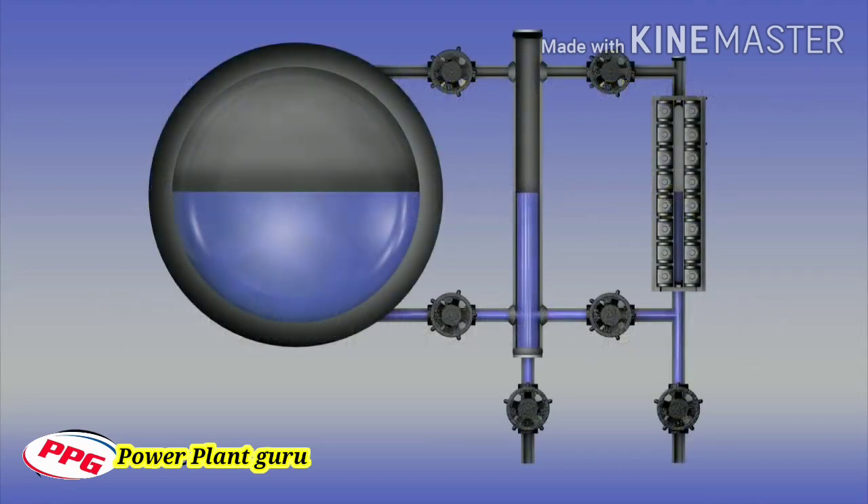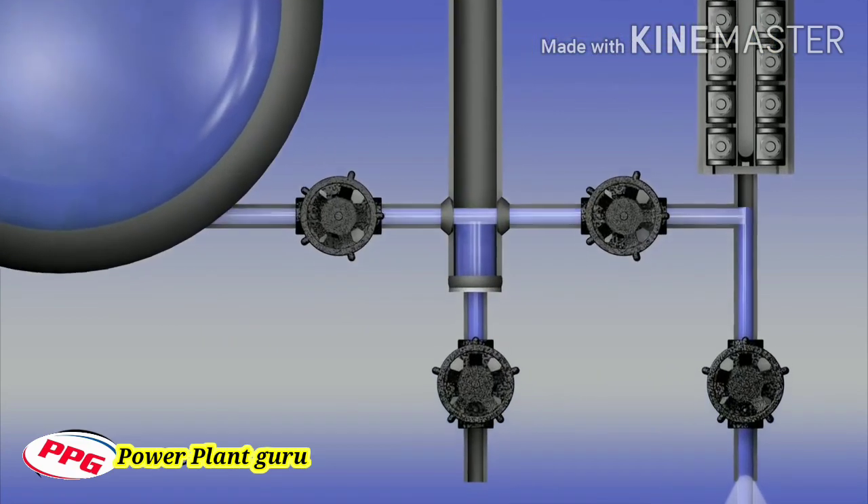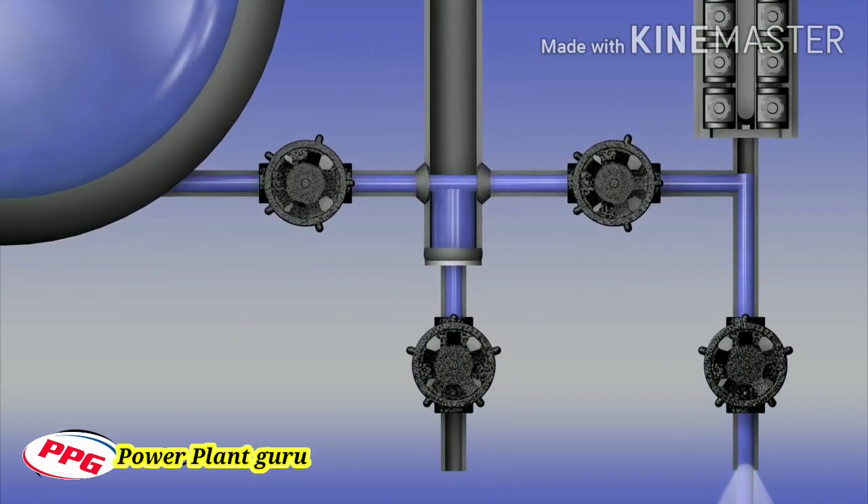Furthermore, operators must consider proper blowdown procedures in order to keep the connecting water piping clean, even if the glass or level sensors remain clean for extended operational periods. Simply opening and closing the drain valve on a level instrument to conduct a blowdown will not ensure that water is flowing freely from the boiler drum through the water piping to the level instrument. By conducting the blowdown in this manner, the water that is in the instrument will drop and go out the drain, but there is no assurance the water leg piping between the boiler drum and the level instrument has been flushed.